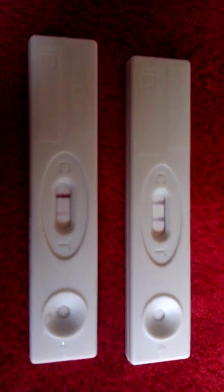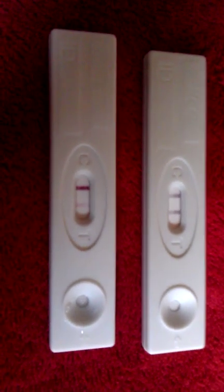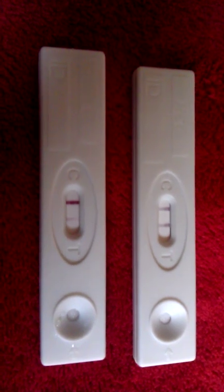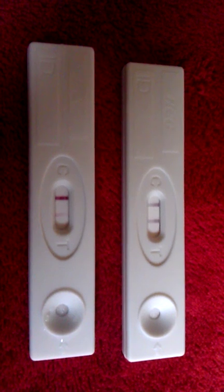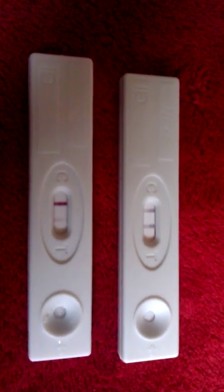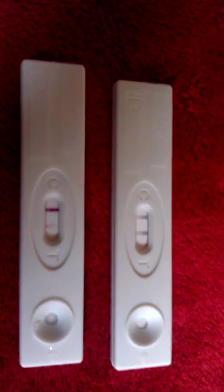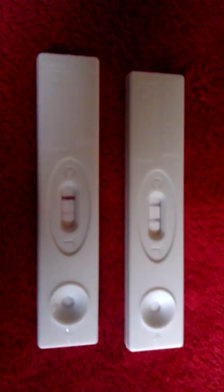It was pure white on the other side when it was negative, but as soon as I put the real pregnancy hormone in there, that light line came up. That surprised me because I thought once a pregnancy test has already been used, it's probably no good anymore. But it did show up — light, probably because it was after the fact, but still. I thought that was super interesting.